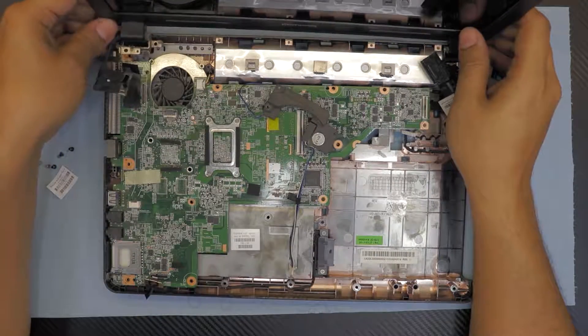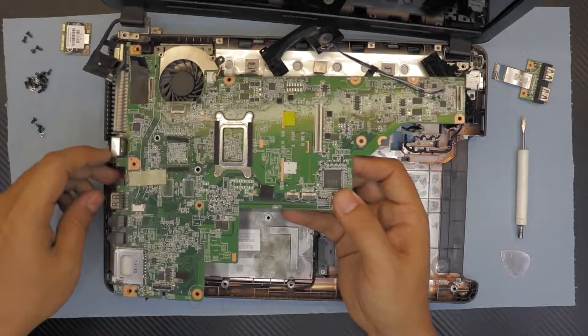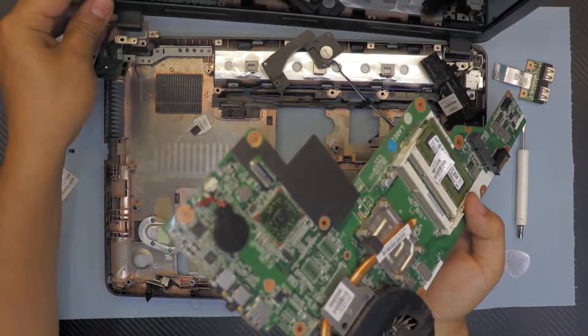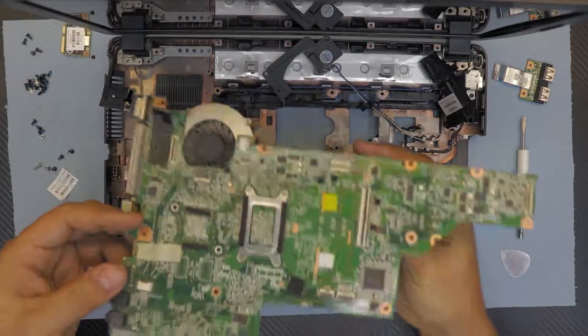Lift the hinge up a little and put it to one side so you can remove the motherboard. There we have the motherboard. You can put the hinge back down.